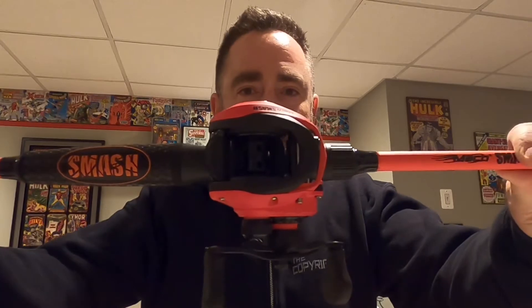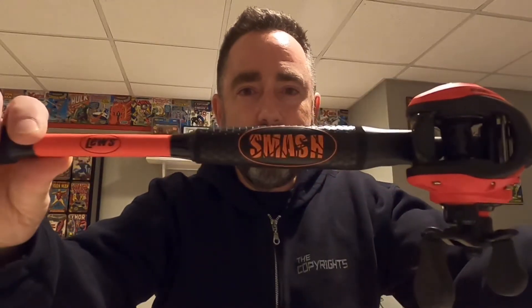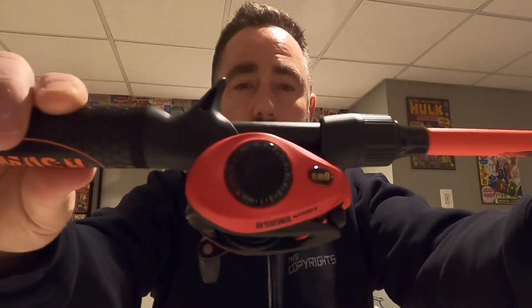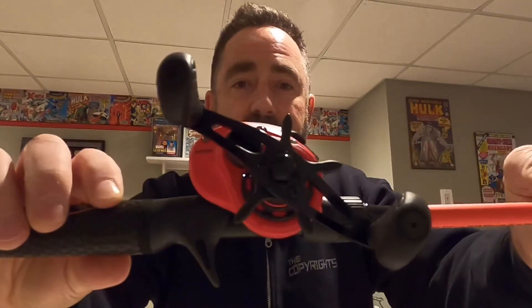Well, it just happens to be the Lew's Mach Smash. Now the Lew's Mach Smash comes in a 7.5 to one gear ratio with an eight bearing system.